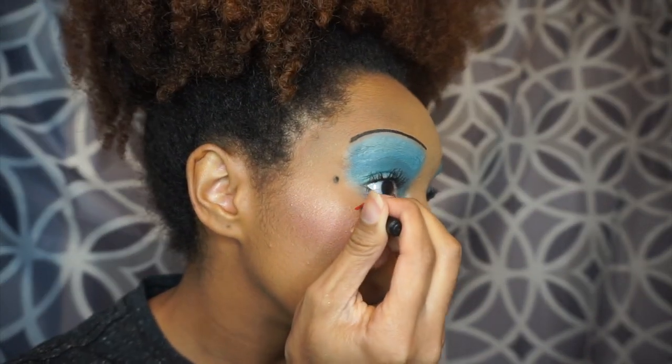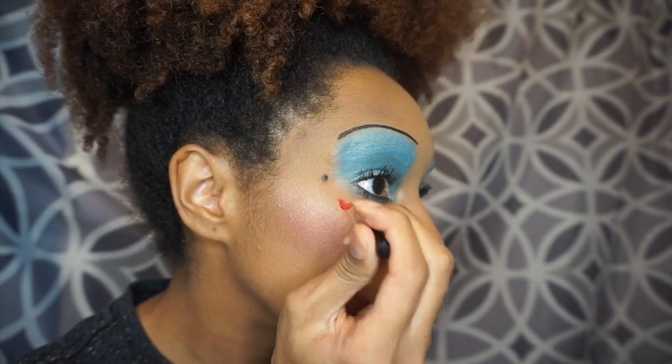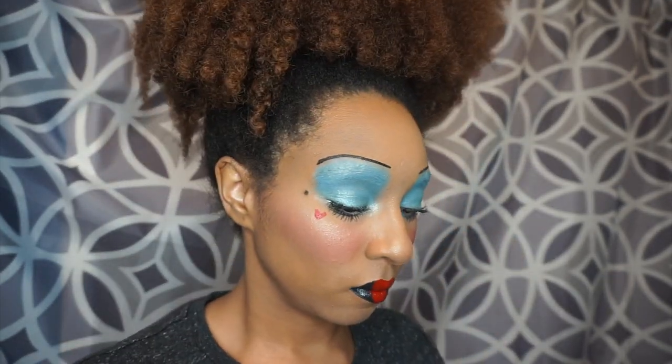Now I just took some of the lipstick and put it on my hand, and I'm taking a clean eyebrow brush and going to add some hearts under my eyes.